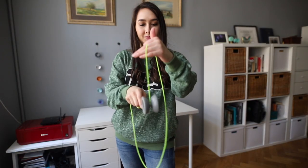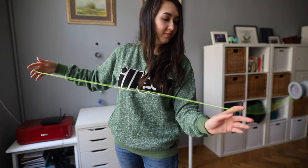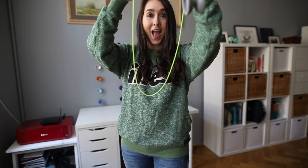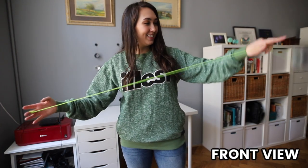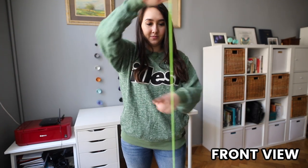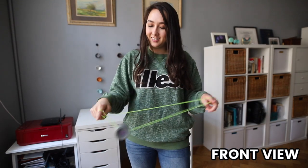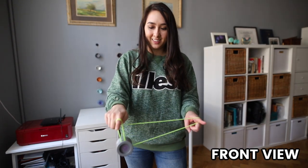Now before you start, you want to make sure that your string tension is cleared — you don't want it tangled at all, it will make doing this trick a lot easier. So first I go into a trapeze, pop off onto my thumb, and then replace it back with my index finger. It sounds a lot more complicated than it really is. Basically, you're just putting your index finger underneath the string. From there you want to go to the other side and land on the string twice.